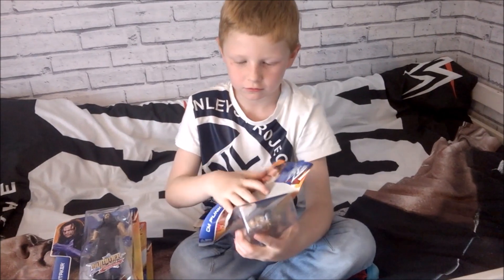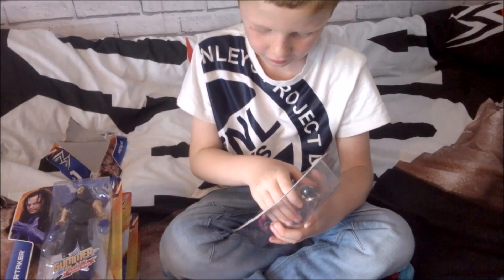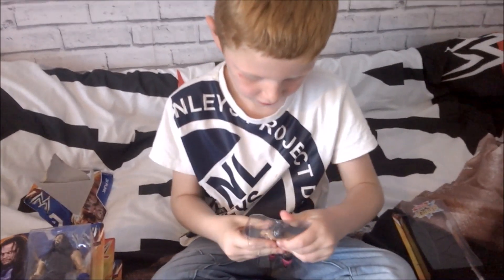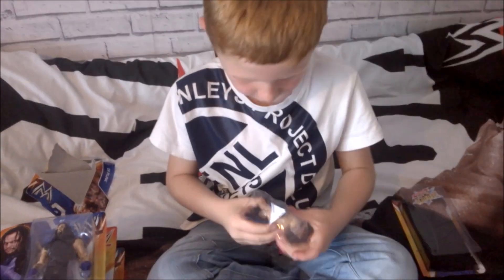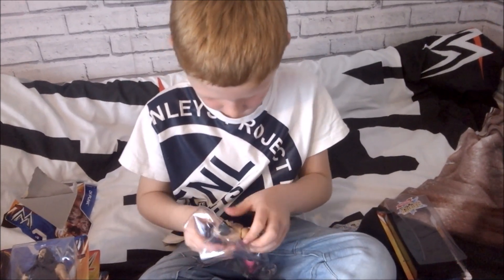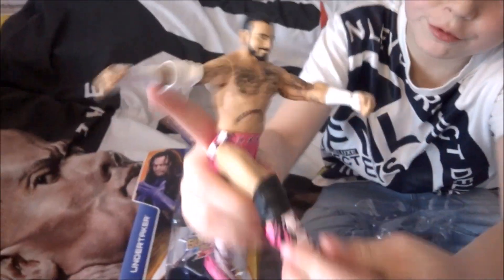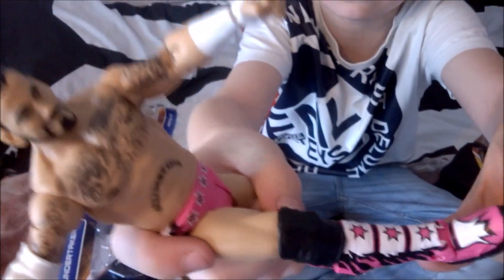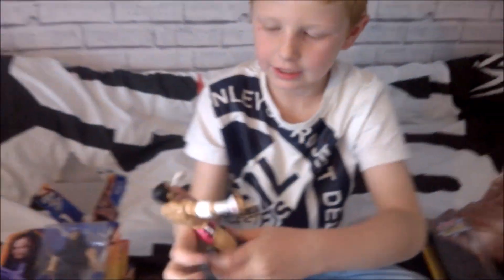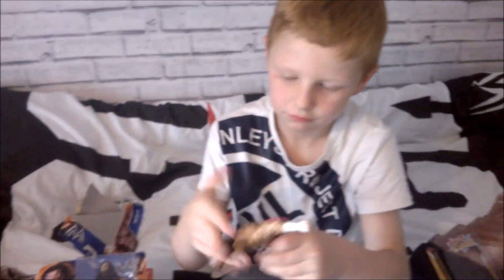CM Punk. Here's CM Punk out of the package. There's the boots that I tried to show you on a close-up look. Really good figure. Next figure.